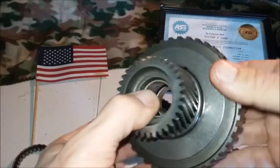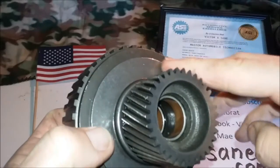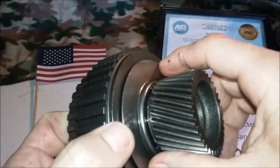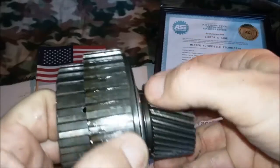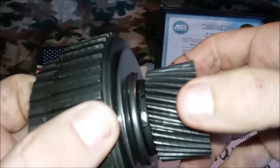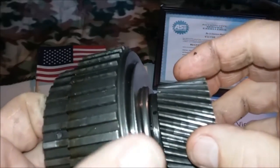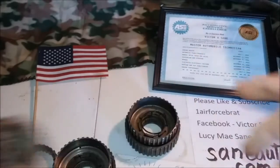Now 97 and later they went to this, which is essentially the same sprag as the 95 and later with the 29 element and the better metal. They just have these little tangs here that hold the sun gear in place. There's no sense in trying to retrofit to this because all it does is hold the sun gear on there.